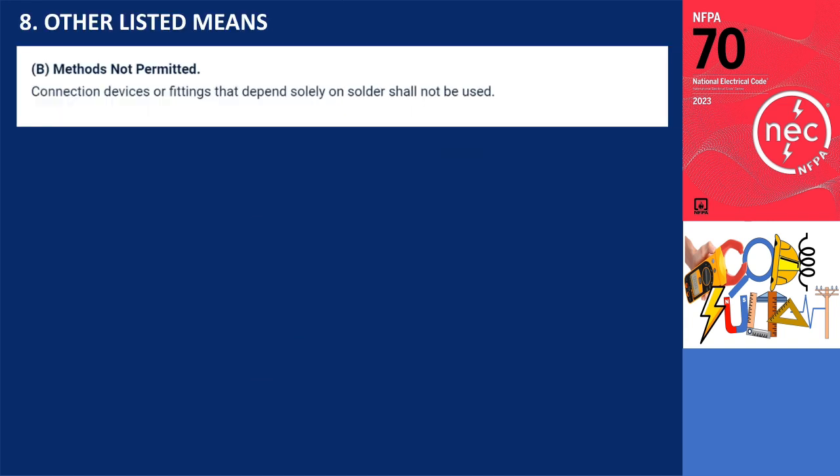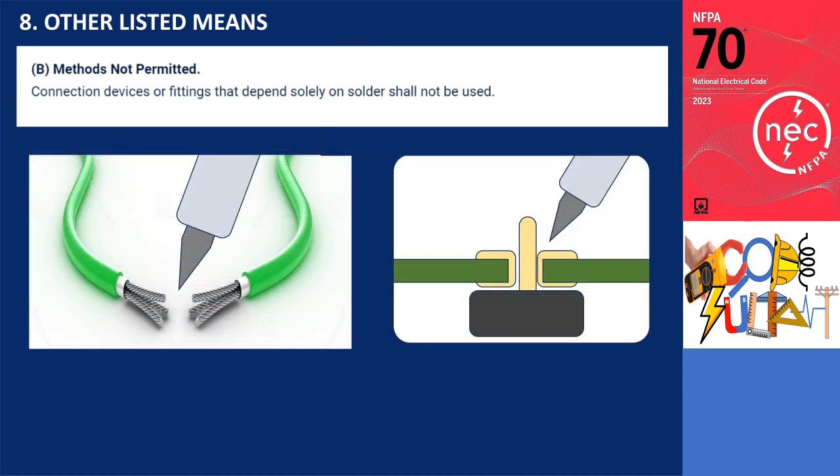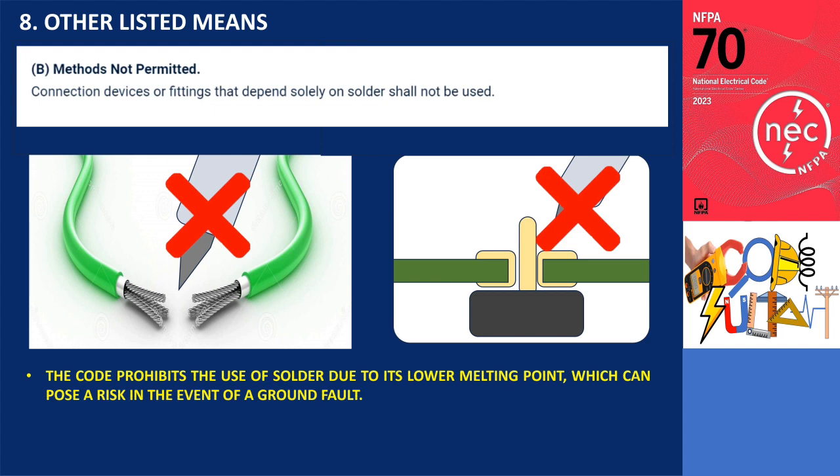Regarding the not permitted methods, section 250.8(B) of the code explicitly states that connection devices or fittings that rely solely on solder are prohibited. The code prohibits the use of solder as a primary means of connection due to its lower melting point, which can pose a risk in the event of a ground fault. Therefore, soldering alone is not considered an acceptable method for grounding and bonding connection.